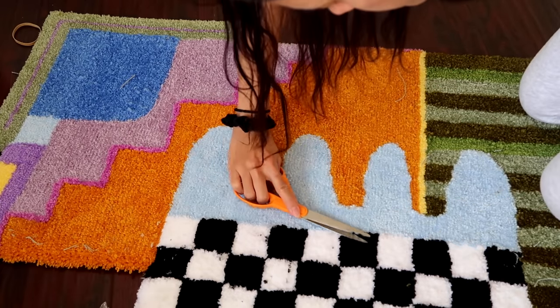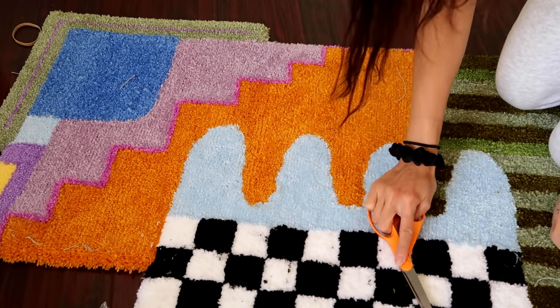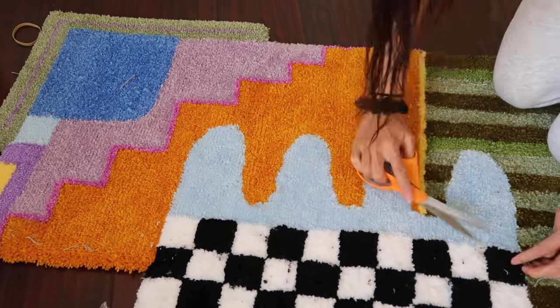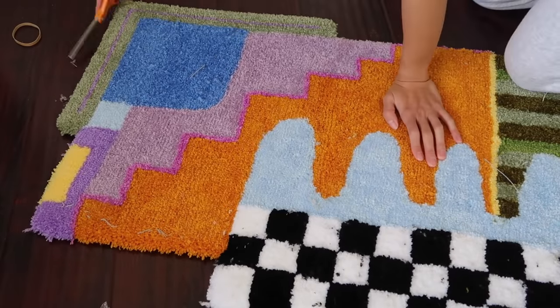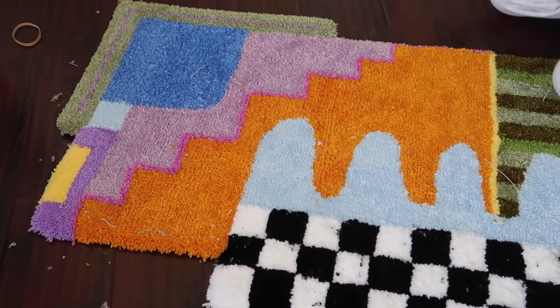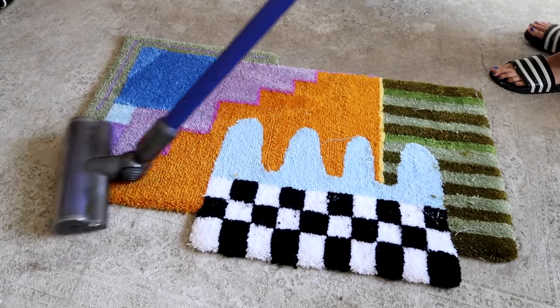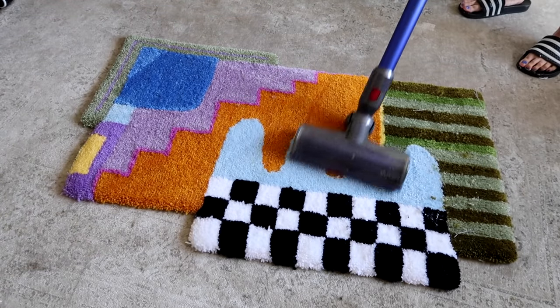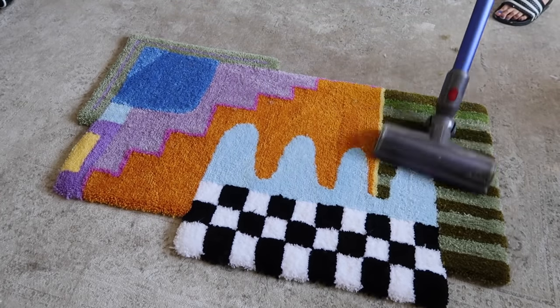After I finished the edges, I went on to put the final touches on this rug. This was one pile height so I just made sure that everything was trimmed to the same level. The very final step is to just clean it up with a vacuum to get all the pieces that you trimmed off and to collect any straggler pieces.